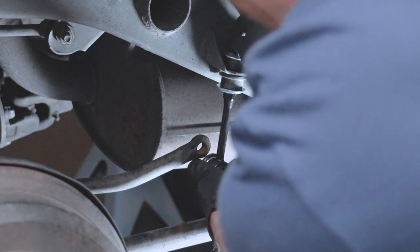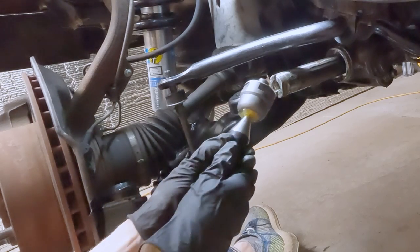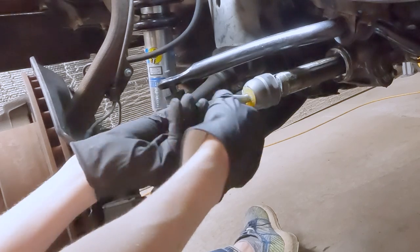I did resort to aftermarket parts in a couple places. We went with aftermarket sway bar links because they're like 20 bucks and Toyota wanted $90 each. I just couldn't justify paying that for something I can change later without even taking the tire off. I also used an aftermarket inner tie rod end because I might need to replace the whole rack someday anyway.